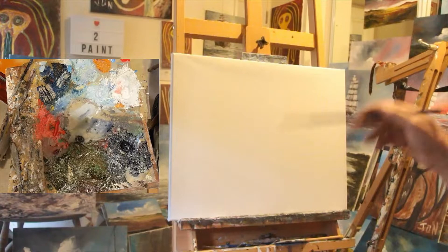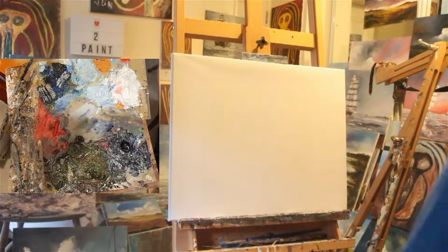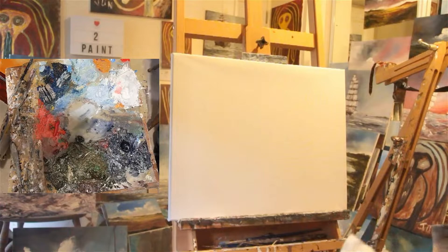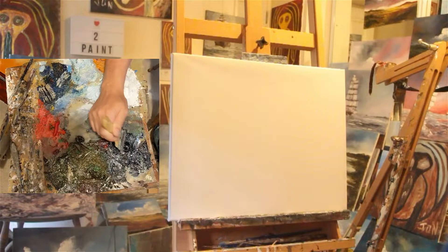We might do another seasidey scene — I did one yesterday which turned out really well, so check out my previous video. Let's get the flat two-inch brush, give it a quick wipe, check everything's on — stopwatch, two cameras — and off we go.